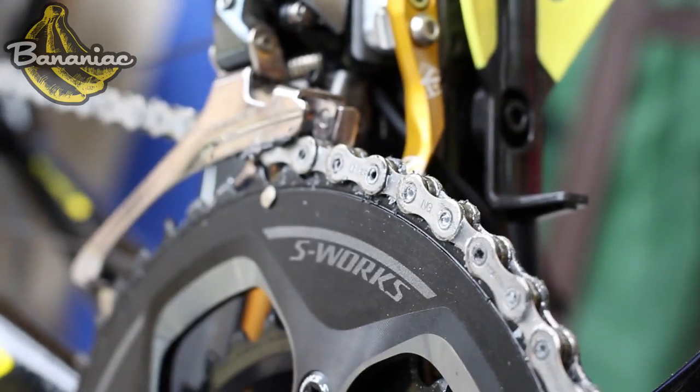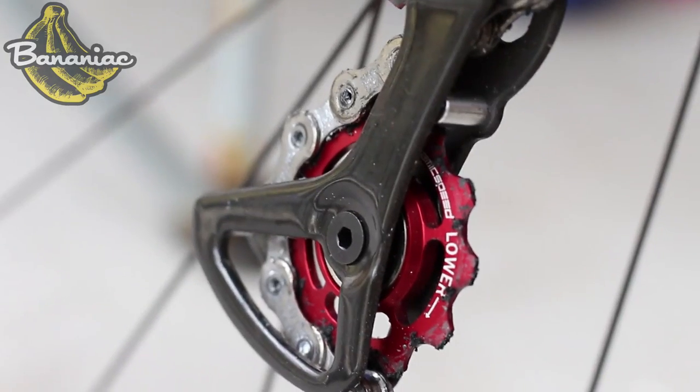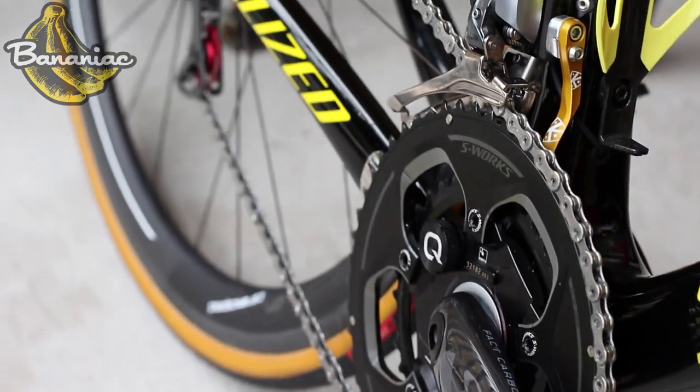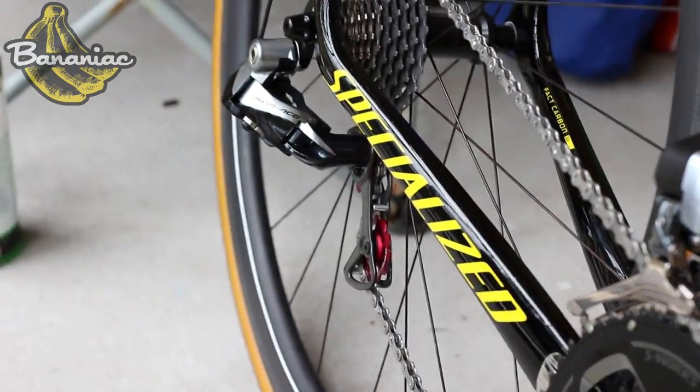I didn't know what to expect when I first got this chain. You put it on, you get powder all over your bike and drivetrain — big mess — but the powder actually turns into a wax consistency, so it wipes right off and doesn't attract any dirt because it's not wet or sticky. That's great because I'm a huge fan of dry lube and keeping the chain as dry as possible. In terms of performance, I didn't notice much of a difference between that and a standard Dura-Ace chain. Ceramic Speed claims it adds 2 to 5 watts over a standard Dura-Ace chain, so maybe it's best conserved for race days.